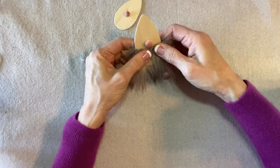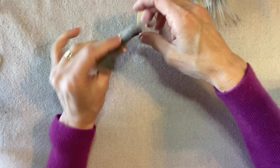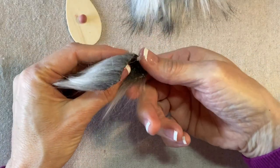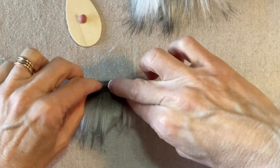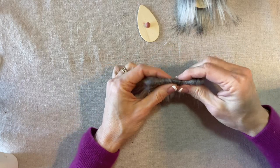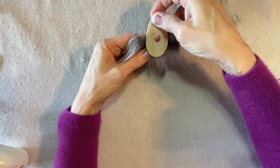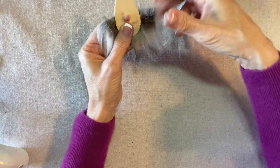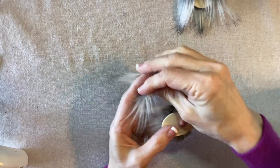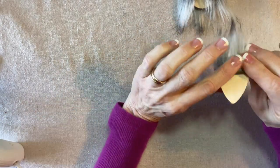That looks about right. I'll repeat the process for the small gnome with a slightly smaller strip. Again, I apply glue about a quarter of an inch down from the top and fold it in so there's no raw edge of fur at the top. I apply the glue to the fur and glue the center. If it's too long coming around the front, trim those ends — this is a good job for your junkie scissors. That's really all you need to wrap around.